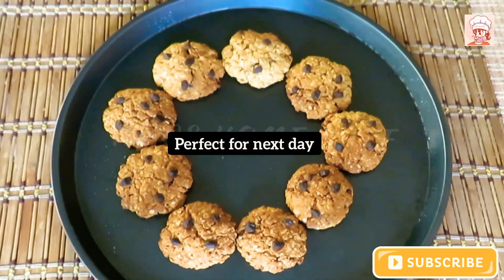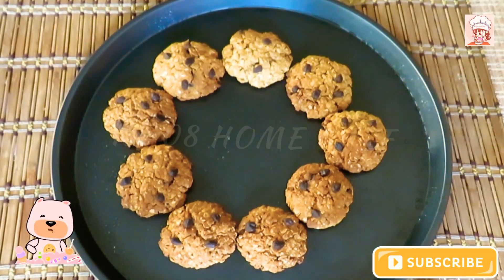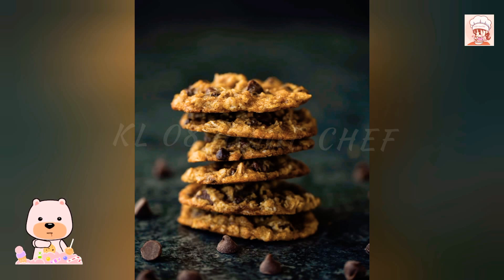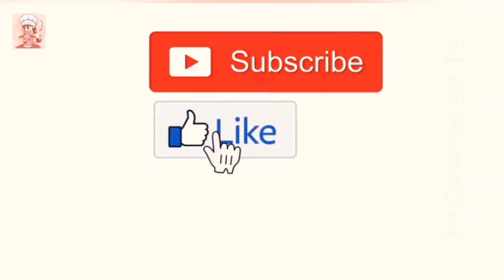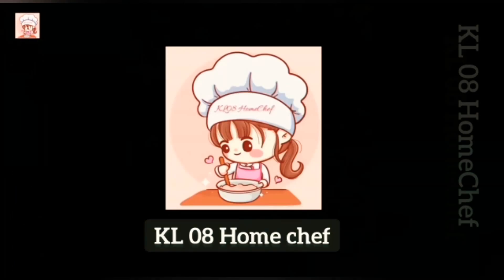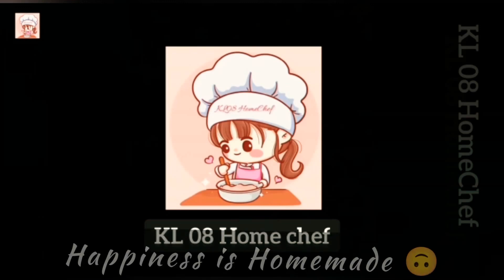If you try it, please share with your family and friends. Please share your feedback and comments. Thank you for watching. This is KL08 Home Chef.